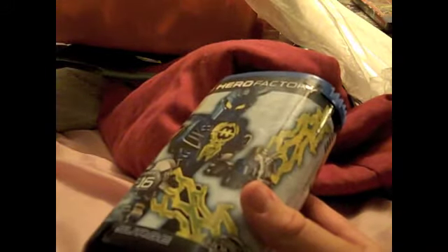Let's go over the box, shall we? On the top we have Lego Hero Factory, Mark Surge, a picture of them. Ages 6 to 16, item number 7169, 19 pieces, building toy, Surge — from the makers of Bionicle. Hero Factory dot Lego dot com.